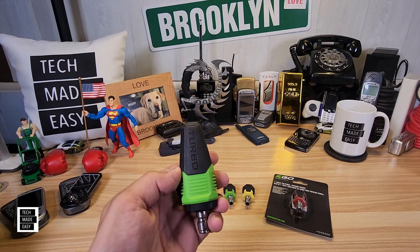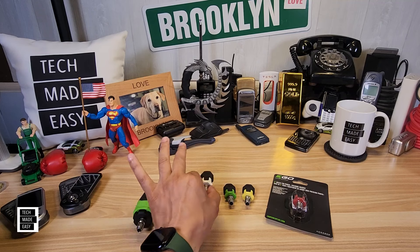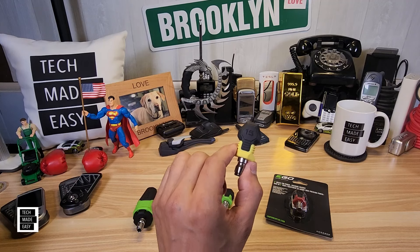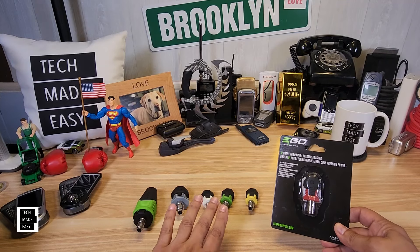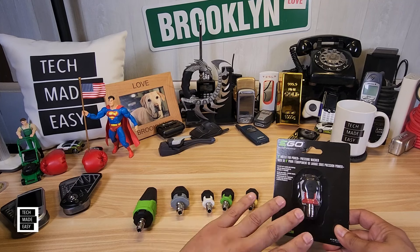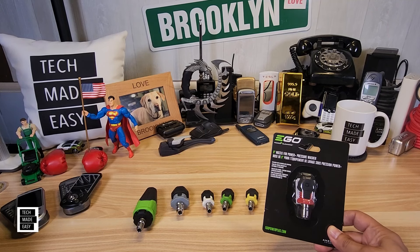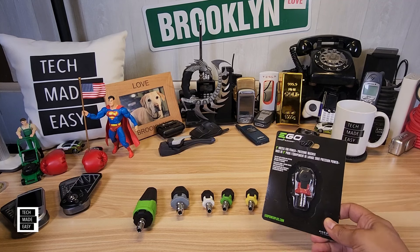It comes with a turbo nozzle, a rinse nozzle, a 40 degree nozzle, a 25 degree nozzle, and a 15 degree nozzle. And of course, the zero degree nozzle is sold separately. Again, be careful as you go down to 25, 15, and zero — you do not want to use a 15 or a zero on your car. These things are made for stripping, like rust and paint stripping and stuff like that.